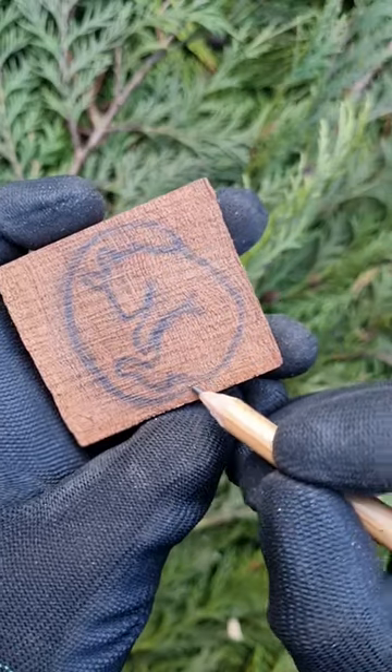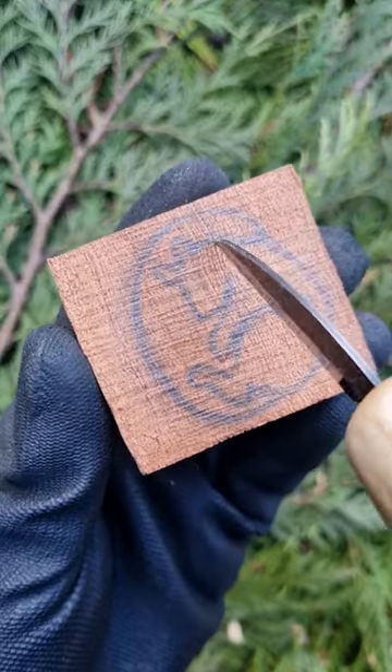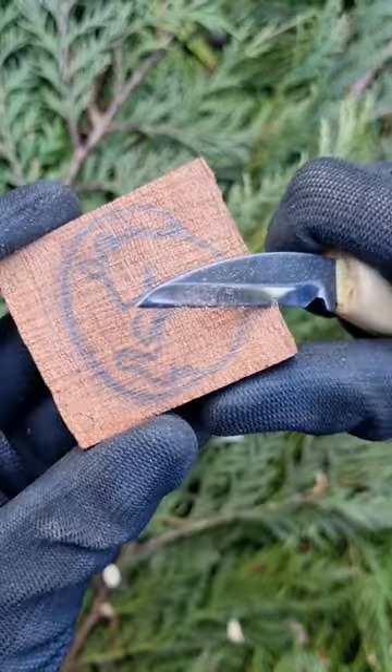Let's make a sleeping squirrel. I chose this wood for its red color. It has some interesting wavy grain which might be hard to carve.